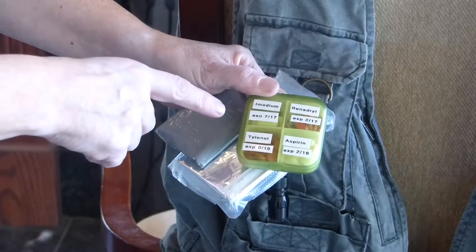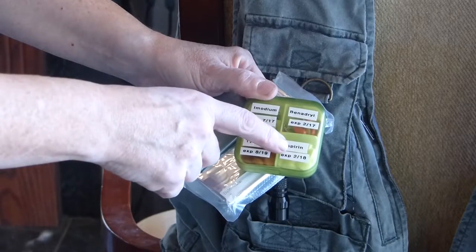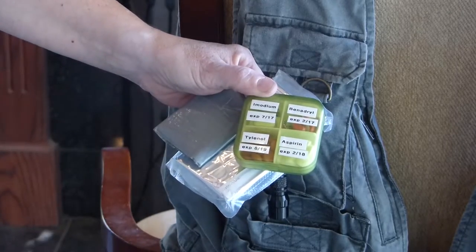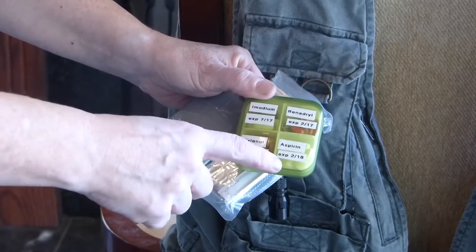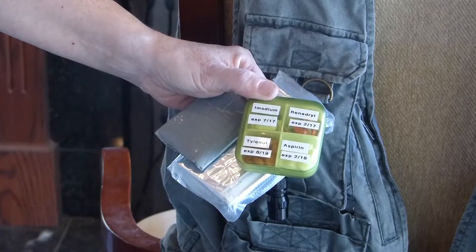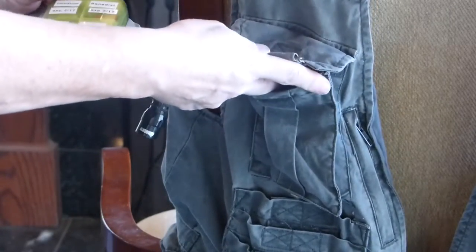We have a variety of pills here: Imodium, Tylenol, Aspirin, and Benadryl. It's in a nice hard case so they won't crush, and the expiration date is labeled for each one. So that's it for this pocket.